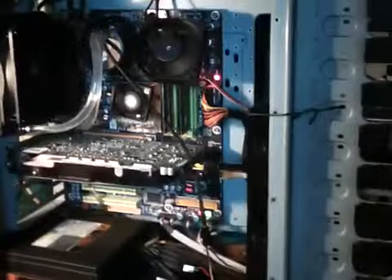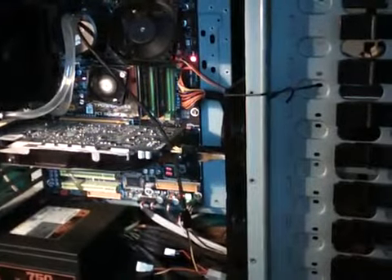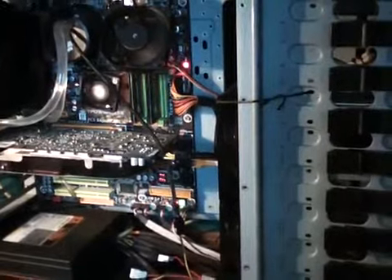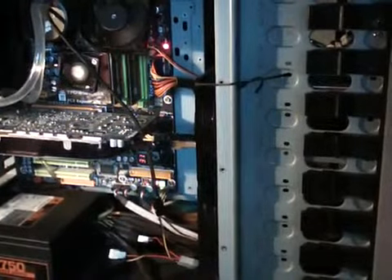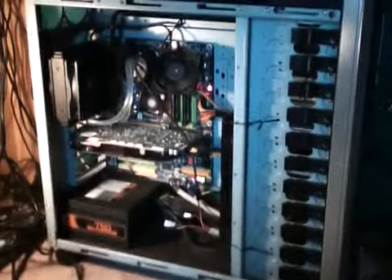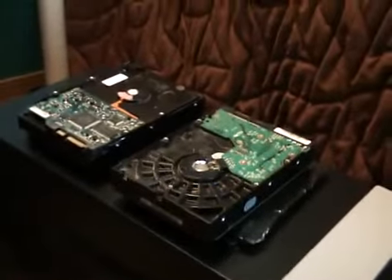Over here in my computer right now — I don't know if you guys can see — right up in there is my Western Digital Caviar 1TB Black 32MB SATA hard drive. That is actually what runs my Windows Vista 64-bit Ultimate OS right now with this computer I have down here. But since I might be going with a new motherboard and maybe a new chipset, I wanted to get a new drive to put a fresh OS on.